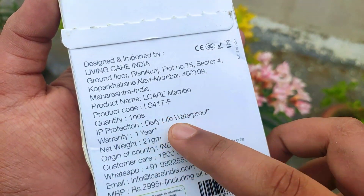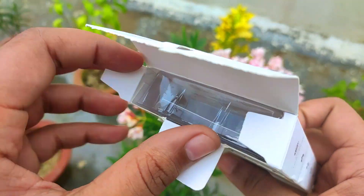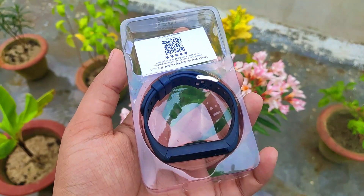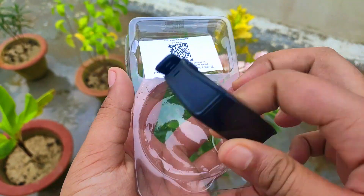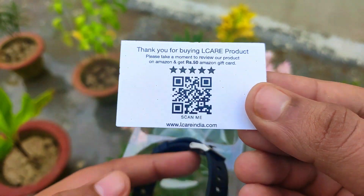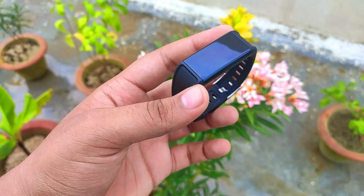If you talk about this box, you can see some specifications. The price is written on it too, and I will give you the best buy link in the description. It comes in three colors. Inside, it is a simple band and you also get a small card. This is a green initiative — you get a QR code card which you can scan to access the user manual online, which is a good thing.